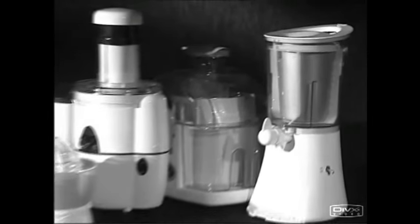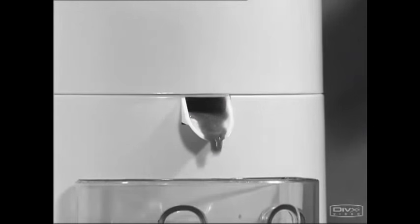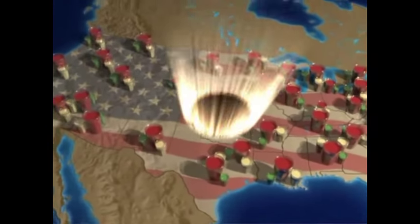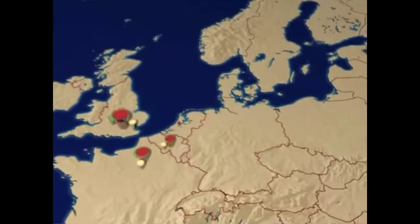Stop buying juice extractors that just collect dust in your cupboards. Finally, there's hope in sight. I banished my old juicer to the bottom shelf of the cupboard because it had to be dismantled to be cleaned — too much hassling around. Forget expensive and tasteless juices. Here come the smoothies. America's healthiest invention, the full-fruit smoothies, started a worldwide wave overrunning supermarket shelves across Europe.